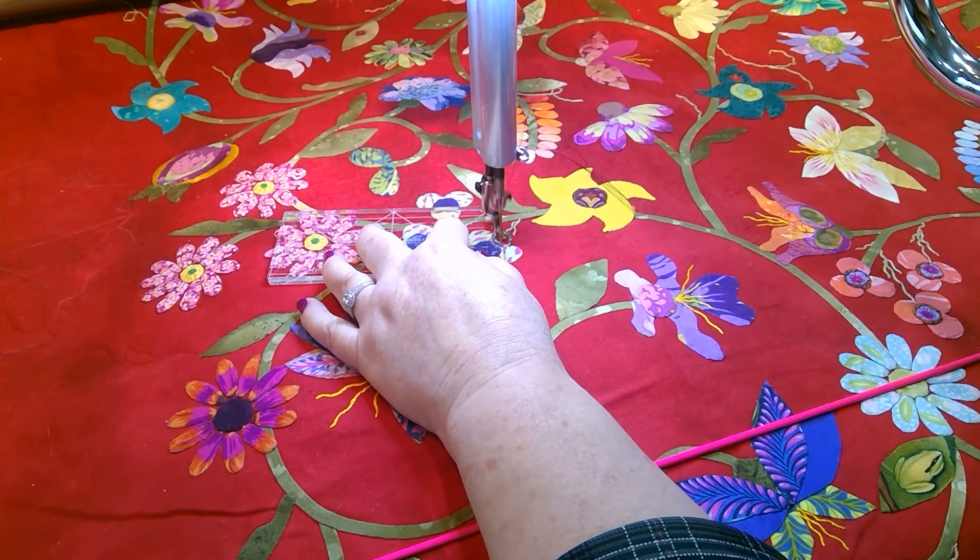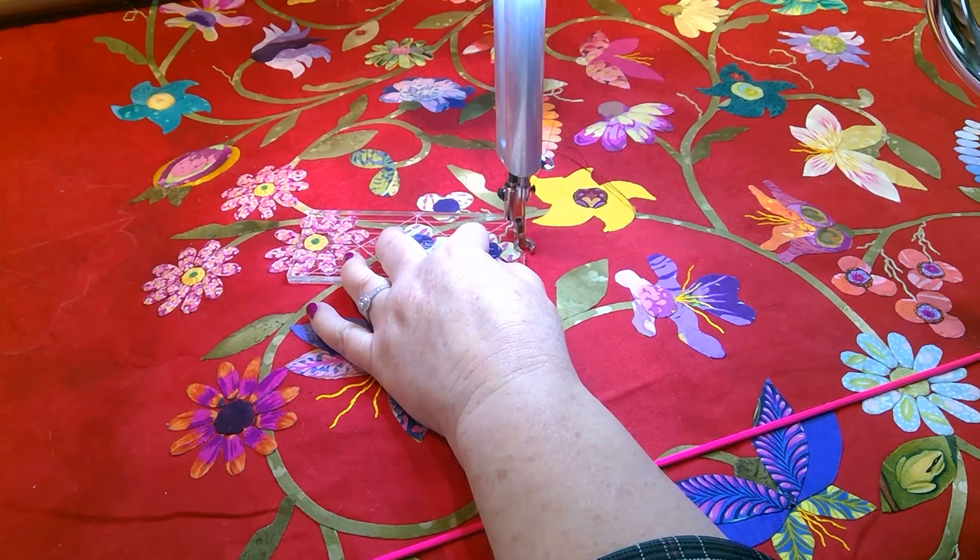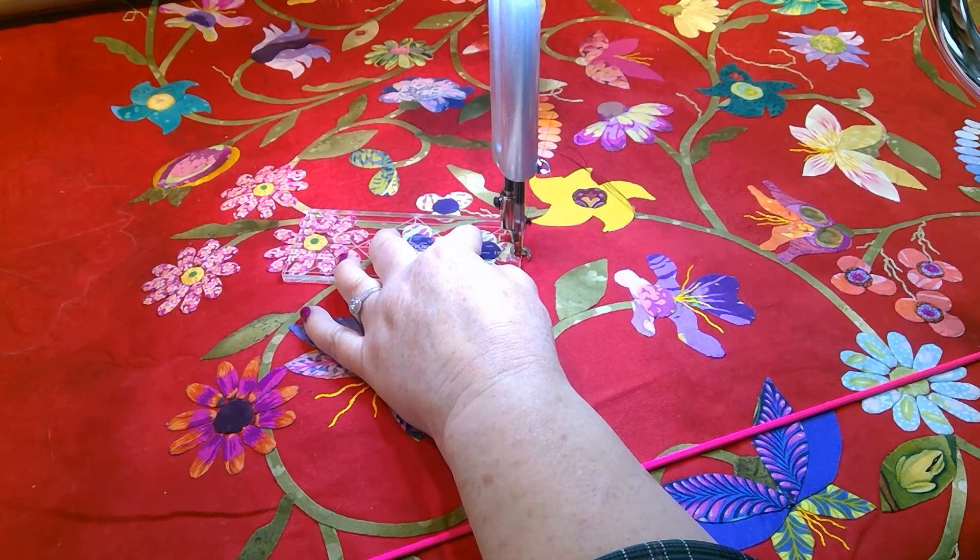All right, so now I'm going to go around this shape. Again, I am stitching slow just so that you can see — it just offers me stability.